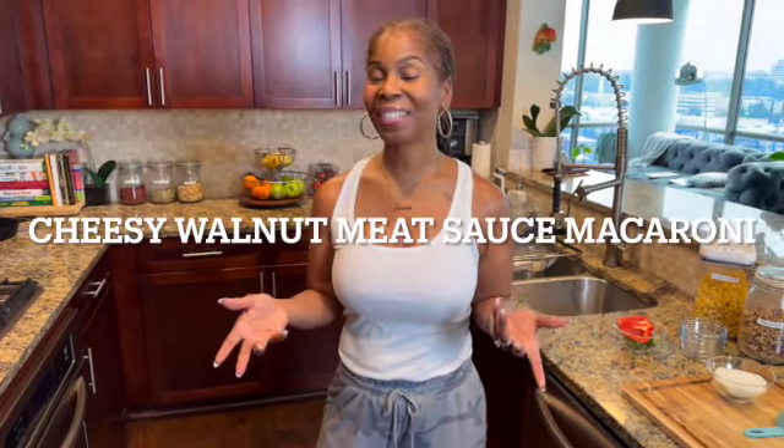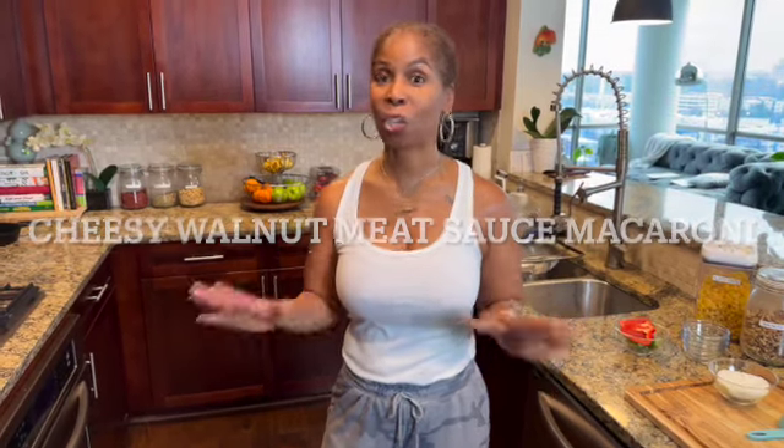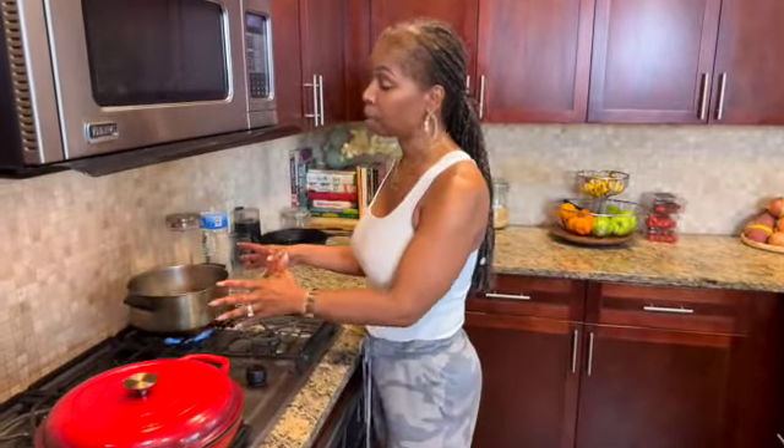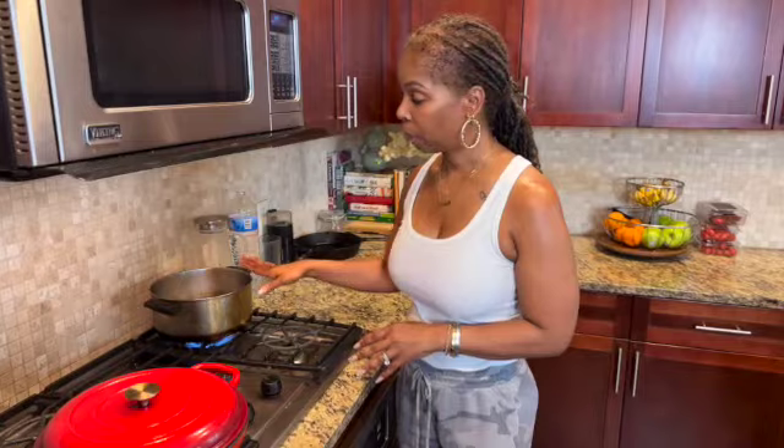Hey guys, welcome to my vegan kitchen! Today I have another really delicious meal for you. We're going to use walnuts as a substitute for beef — we're making walnut meat. I'm going to make a cheesy walnut meat macaroni. Stick around guys, this is going to be good. It's so easy and you're going to love it.